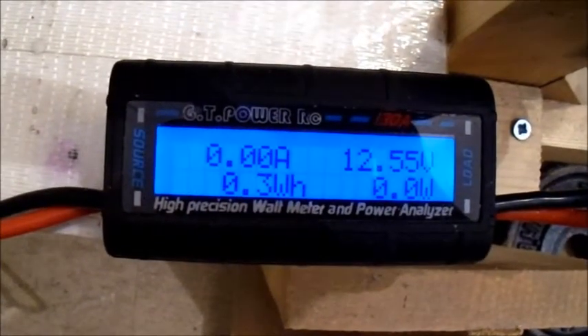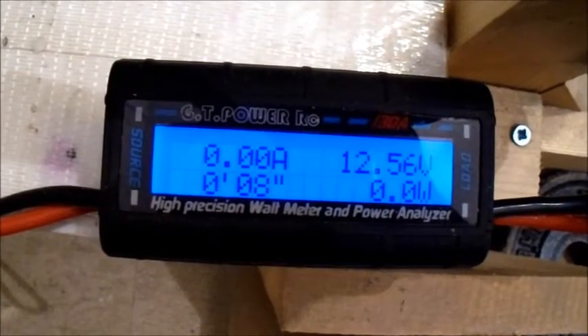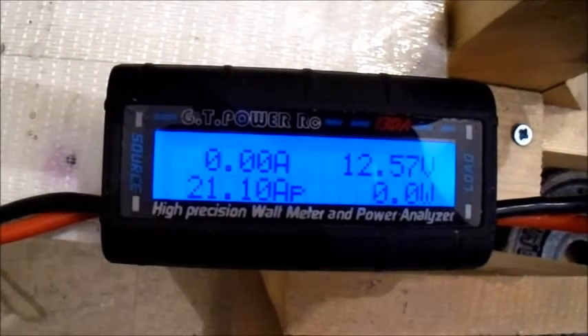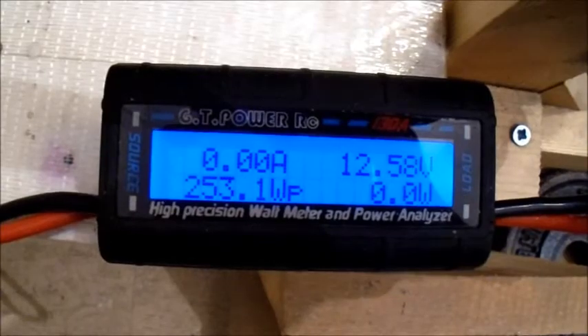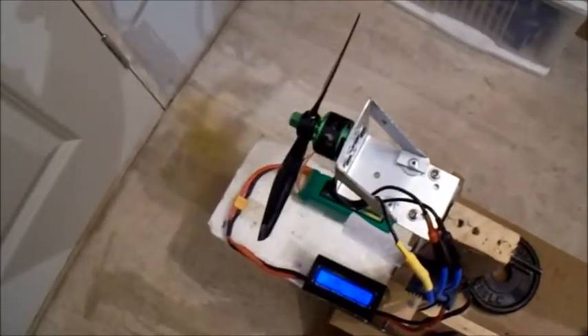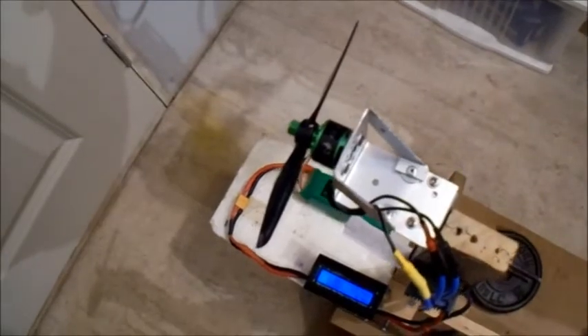800 grams of thrust there, that's pretty good — about 21 amps, 253 watts. Might even be able to turn a 6-inch prop on that, so let's stick one on and see what we get.